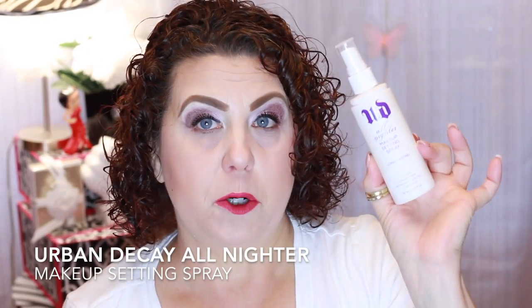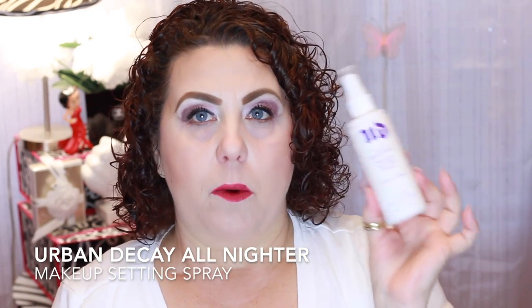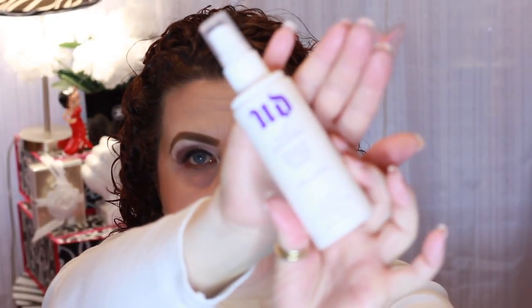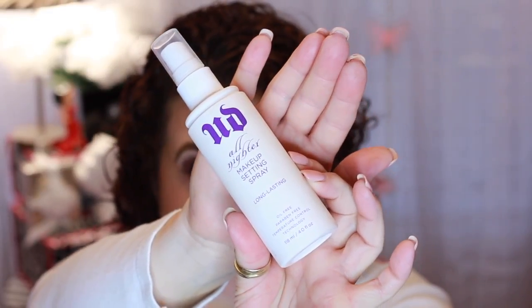A face spray from Urban Decay — this is the All Nighter Makeup Setting Spray, the older formula. When I heard they were revamping it and changing the packaging, I kind of stocked up a little bit, especially when they started getting marked down, because I really do like this. From what I've heard, the new one is not the same. I hate it when companies do that — why mess with something that is not broken? I would tell you I'd be repurchasing it, but if I happen to come across it, I will. I've seen the smaller bottles at Nordstrom Rack, but not the big bottles.